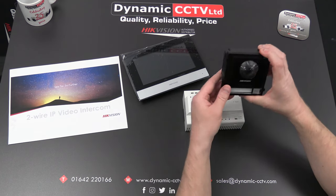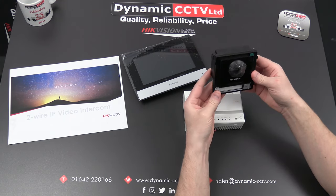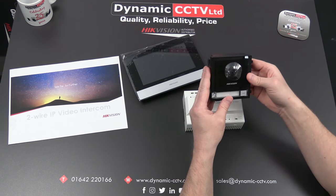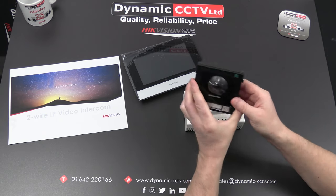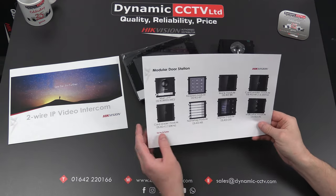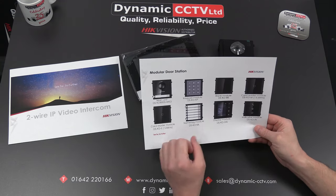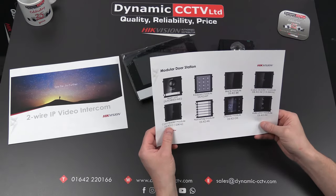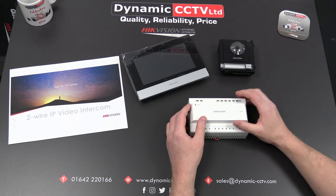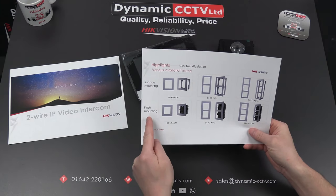This unit looks identical to the IP modular system and actually utilizes the same accessories and enclosures as the modular IP system, making planning your outdoor topology easier. The same accessories apply to the two-wire system as to the IP system. The modules include the DSKDKP keypad, DSKDKK name tag module, and DSKDM card reader — all familiar from the IP system but also utilized within the two-wire system. You get network functionality, the same modules, and the same surface mount and flush mount enclosures.